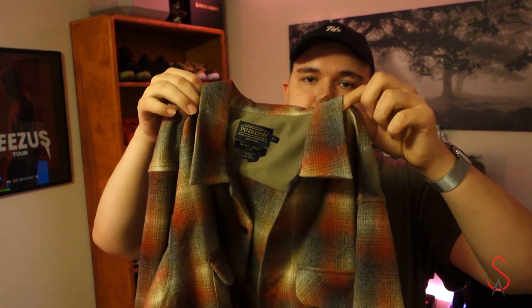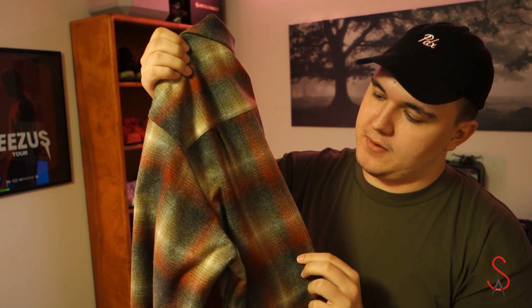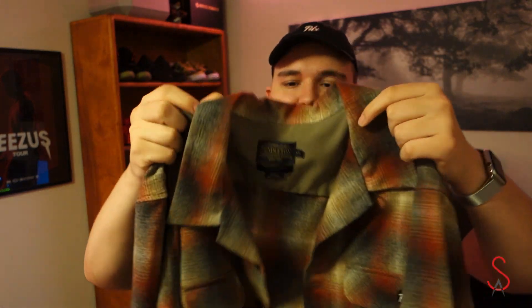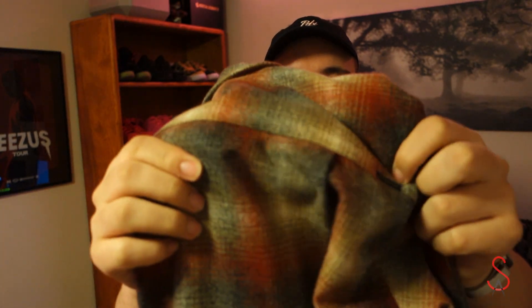The second flannel I purchased is from Pendleton Woolen Mills, which is local here to Oregon. I love the pattern on this one — it's kind of a burnt orange with gray and white. Once you find a good pattern on a flannel, you know it's worth it. This is really high quality, completely wool, with the little Pendleton tag on the back shoulder.